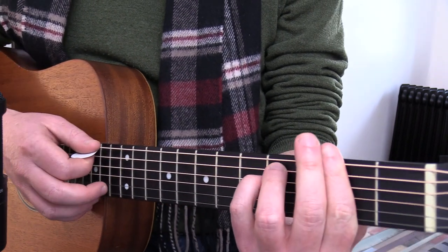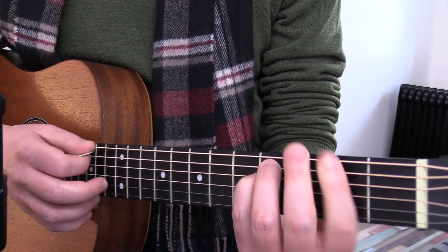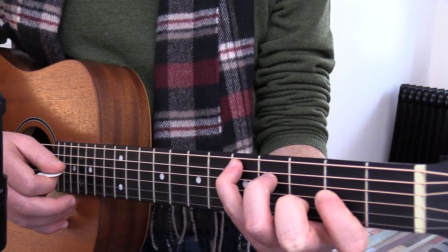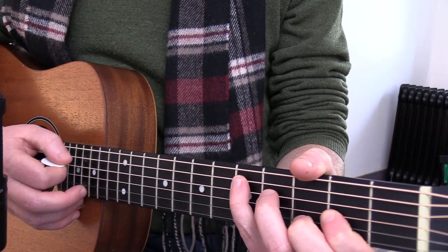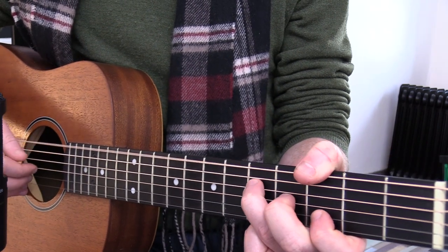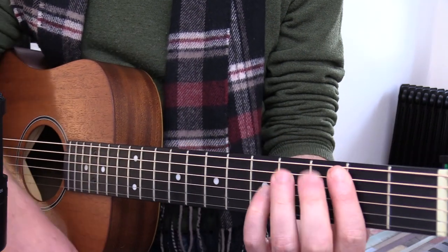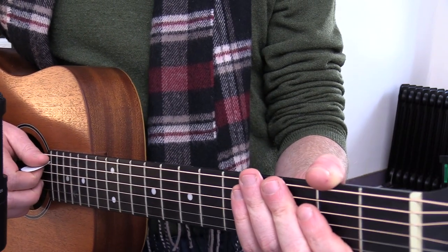You can use it with bar chords. It takes a bit of practice to get it working smoothly, especially with those more harp-like rhythms that you could be going for. So definitely take it slow and build it up.